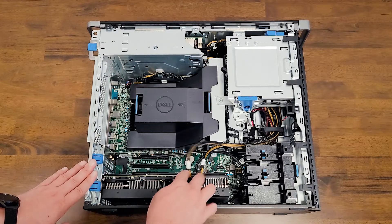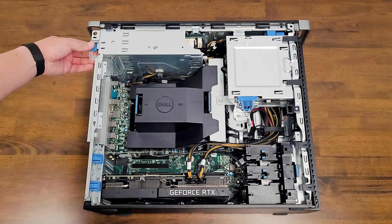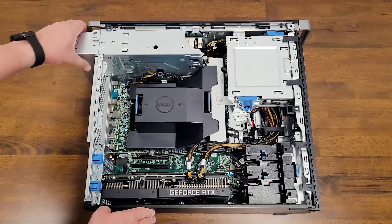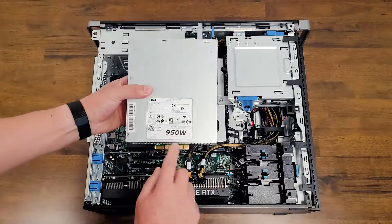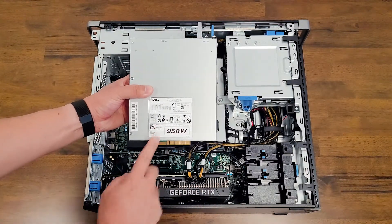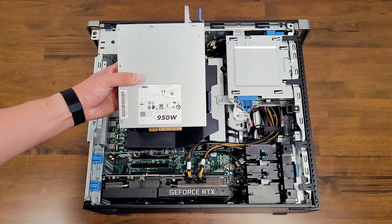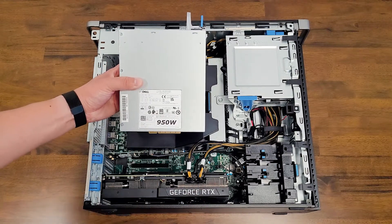You can see there are two eight-pin PCIe Express connectors on the card. As for the power supply, this unit is using a 950-watt power supply. You need to get that configured to actually support the 3080 card in there, so do talk to your Dell representative to get that configured.